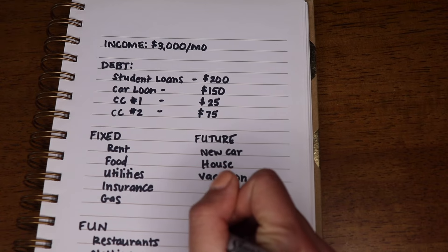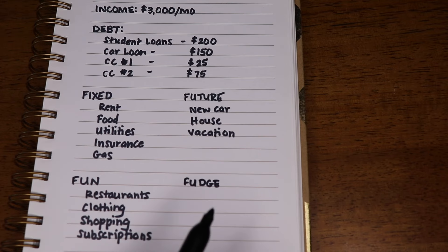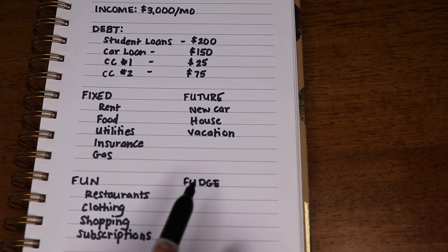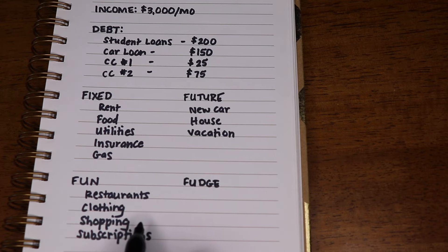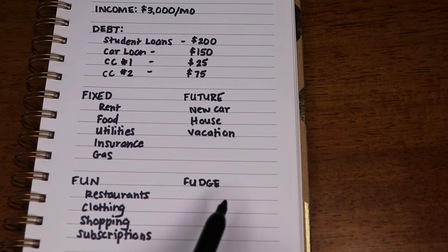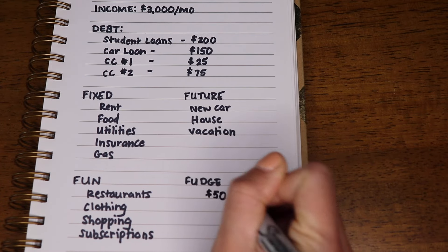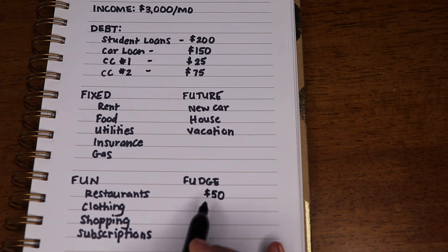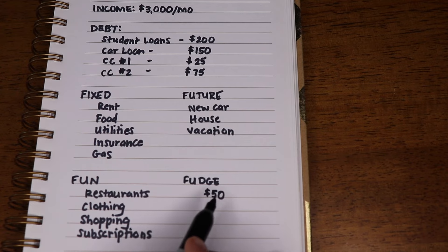You'll also want to create a section for fudge. Fudge is your buffer inside of your budget in case you overspend in a different area — like, oh fudge, I forgot I need to buy mom a gift. You can create a buffer here of, say, $50. If you go over or forget about something not included in the rest of your budget, you can pull from your fudge category. This is your buffer.